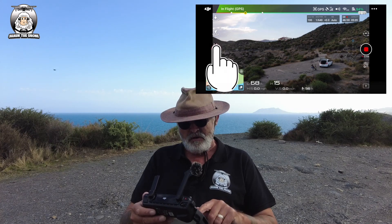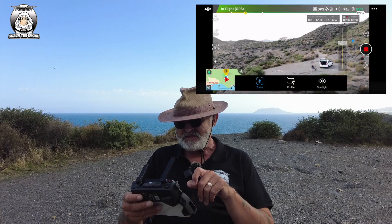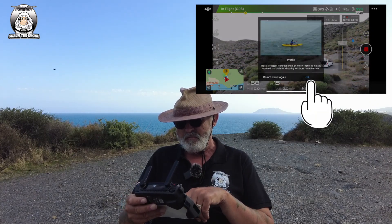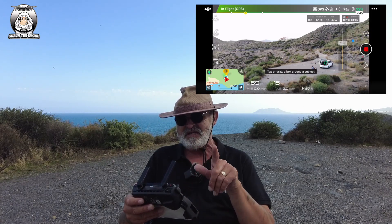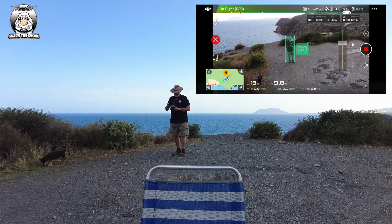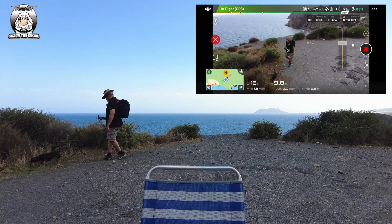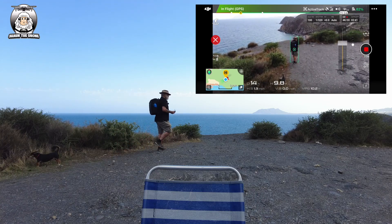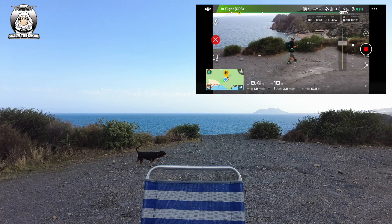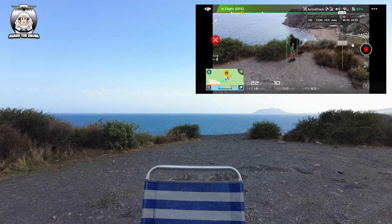The first thing you do is go into the Intelligent Mode, which is that one in the middle - you'll see the Active Track option. I'm going to do the Profile mode first. At the moment it's hooked onto the car, so I'm going to set myself up and draw a box around me. I've got the dog following me too. I'm going to put the controller down because it's following me and not the controller.